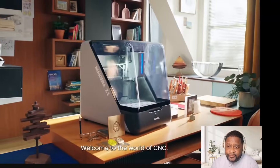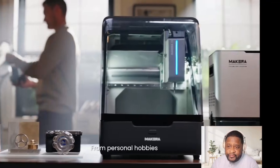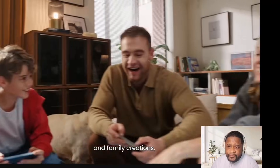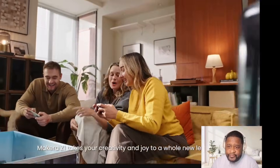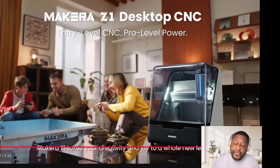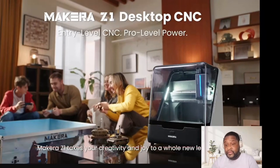Welcome to the world of CNC. From personal hobbies to artistic design and family creations, Makara Z1 takes your creativity and joy to a whole new level. That's insane — you can make anything. It was doing things with metal, wood. That's crazy.